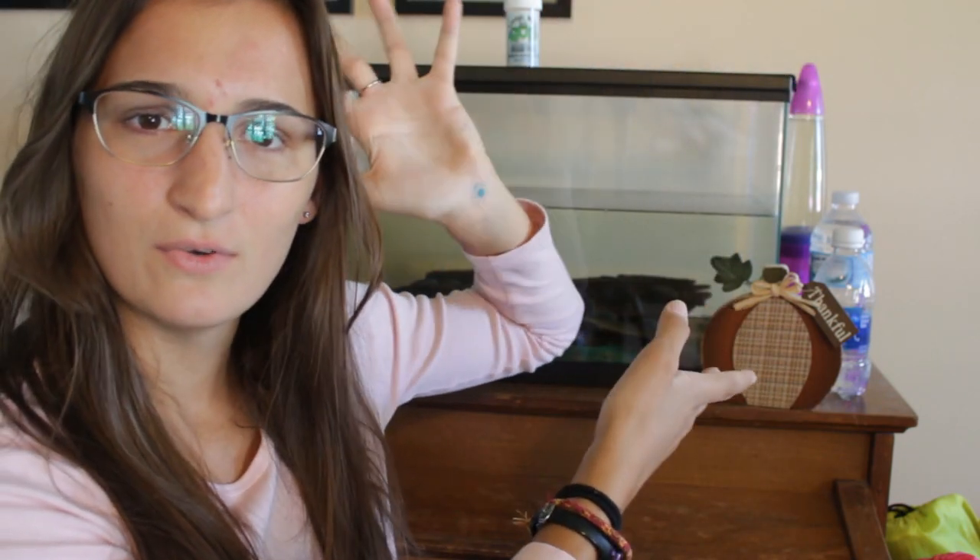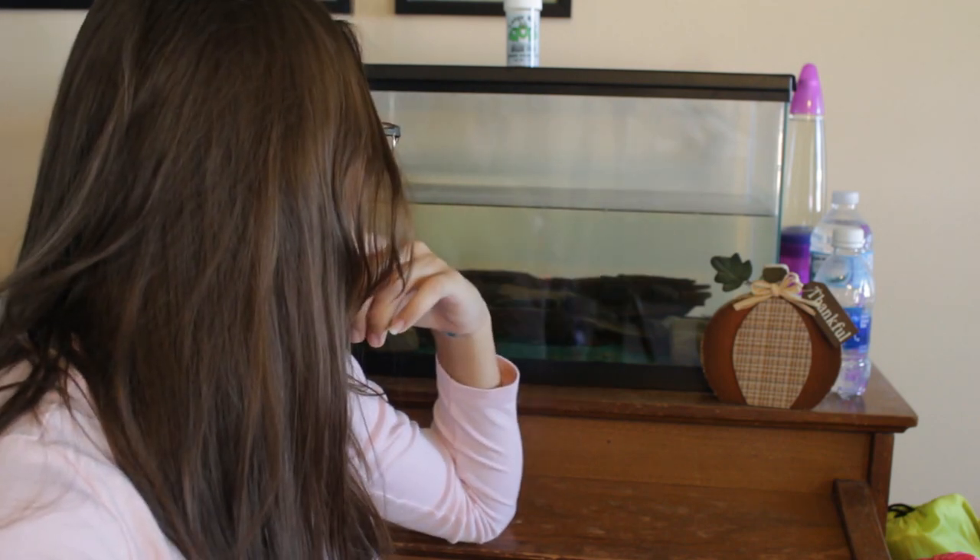Hello everybody, welcome back to the Modern Hermit. My name is Laney and here on this channel I inform you on the proper way to care for your pets. My African clawed frog's tank is finally here — new and improved. It's much bigger and he really seems to like it. He's got a lot of places to hide. In my last video I mentioned I'd been taking care of my frog wrong for almost a decade, so I finally got his tank up to par. Today I'm going to share the journey of how I put this tank together.